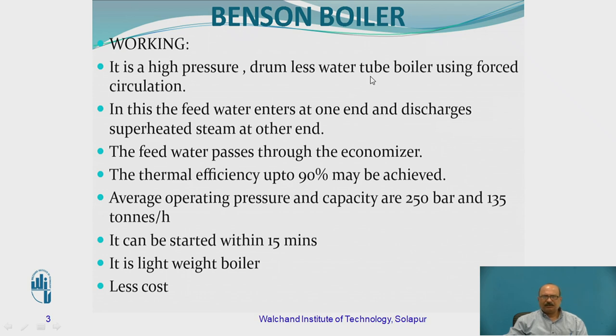One more word being used is 'water tube boiler,' meaning the water is going to be flowing through the pipes and the flue gas is going to be surrounding the pipeline. Using forced circulation, we are going to be sending the water inside the boiler pipelines at a higher pressure — at a critical pressure level. So in this, the feed water enters at one end and reaches the superheated steam at the other end. The feed water passes through the economizer, similar to the Lamont boiler as far as the economizer part is concerned. Thermal efficiency up to 90% may be achieved. The average operating pressure and capacity are 250 bar and 135 tons per hour of steam production.